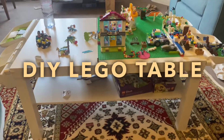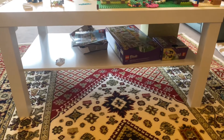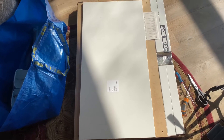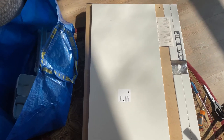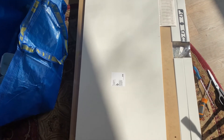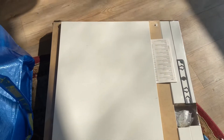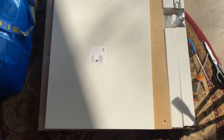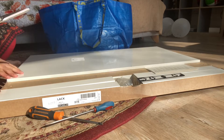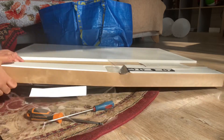Hello and assalamu alaikum everyone. In today's vlog I am going to build a DIY lego table, so let's start. First of all, for this project you need a coffee table or a side table. I have chosen an IKEA lack coffee table which is white in color. Besides this, I have bought some accessories: hanging rails and plastic hanging containers, which are also from IKEA. This was a super exciting project for me.